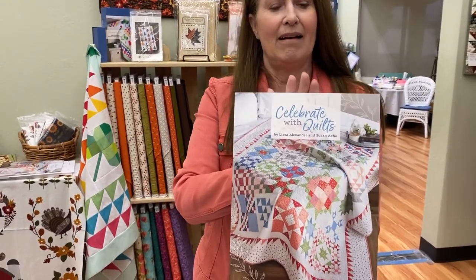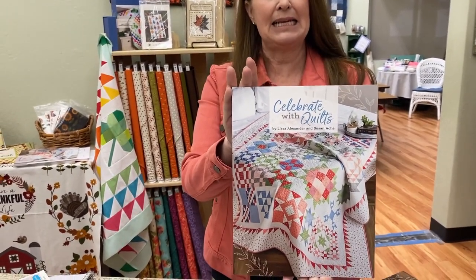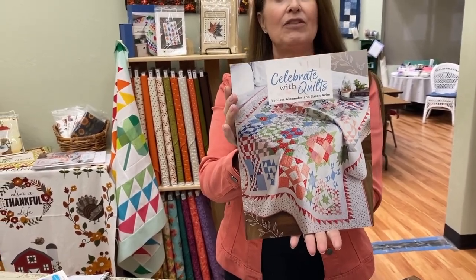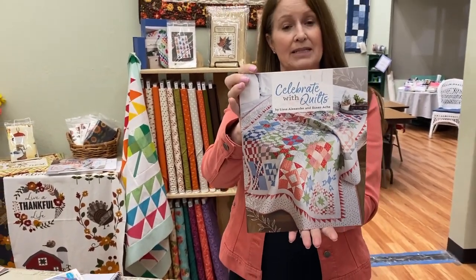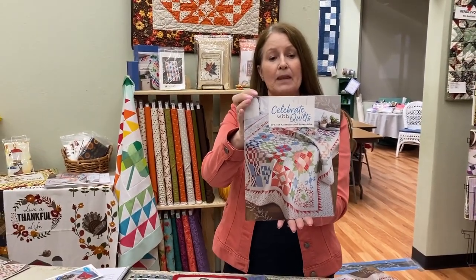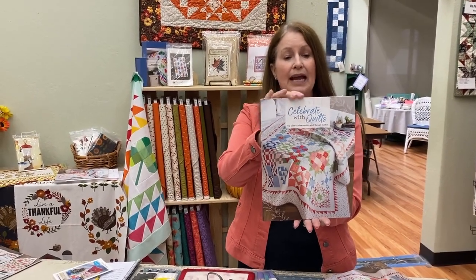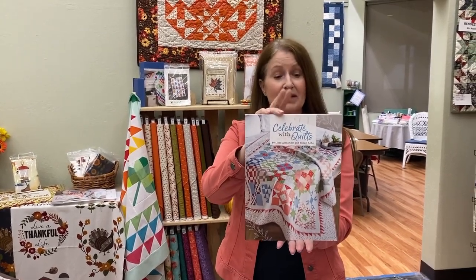We have been waiting for this book for so long. This is 'Celebrate with Quilts' by Lisa Alexander and Susan Aki. It has 13 quilts and 16 sampler quilt blocks — 60, that is a lot of quilt blocks. It's a very thick book.